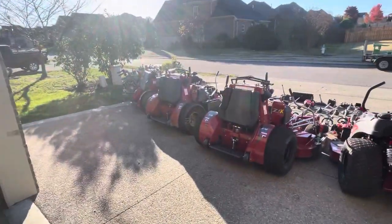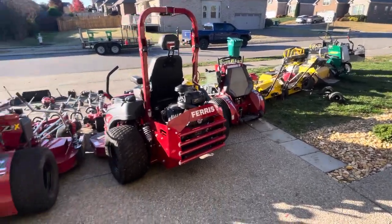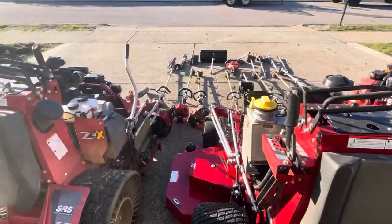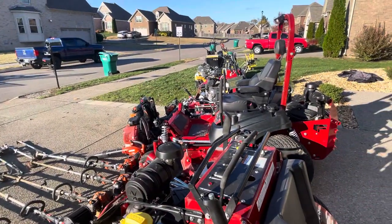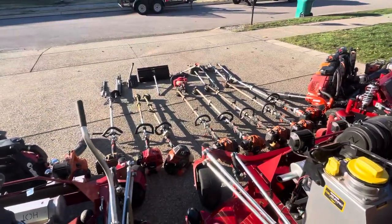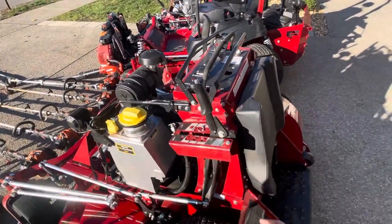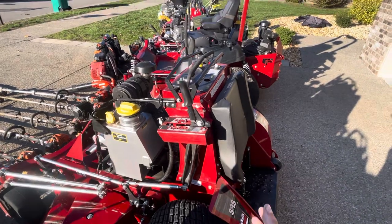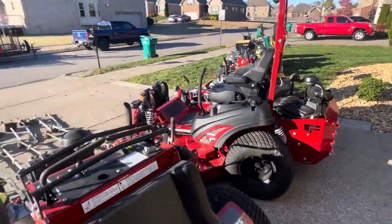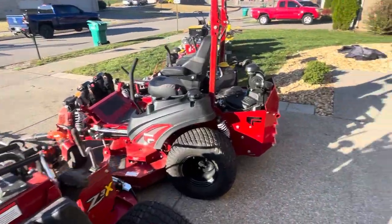But anyway, that's all the equipment here. Hopefully y'all enjoyed — I tried to make a quick video going through all of it without spending 30 minutes on it. Go check out my other videos for more in-depth reviews. More videos will be coming soon, especially on some of the weed eaters and aerators. And once these mowers get more hours on them, I'll get some more videos out on the mowers — hopefully some of them in action. Until then, keep grinding out there. Hope y'all enjoyed the video, and I'll see you in the next one.